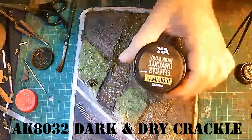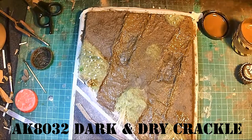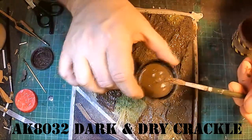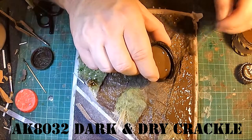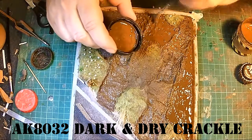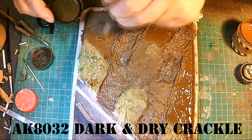So now I'm going to add some of this AK dark and dry crack, to give us like a cracked effect on the base. You just apply it like you normally apply all the other AK mud products. The thicker you apply it, the bigger the cracks, I believe. I will show you at the end of the video some pictures of when it's all dried out, but it does look good — I recommend this product.